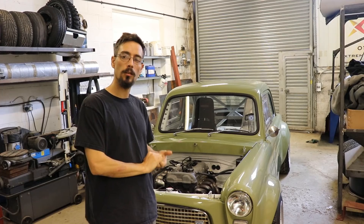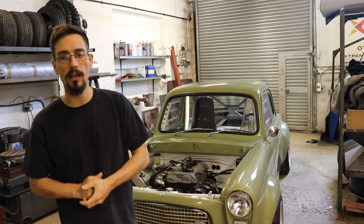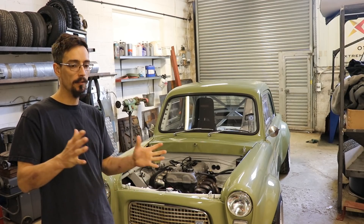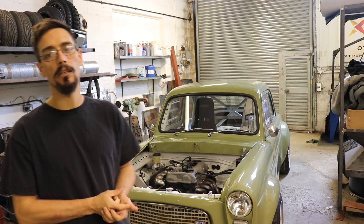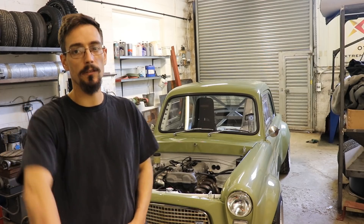We should have another dyno video coming up shortly — I know everyone loves a dyno video. I'm going to be back on track in about 10 days, so I'm looking forward to that. If you've got any predictions for the inlet runner length experiment then stick them in the comments, I'm sure it will make for an interesting discussion. That's going to be it for this one, cheers for watching, see you on the next one.